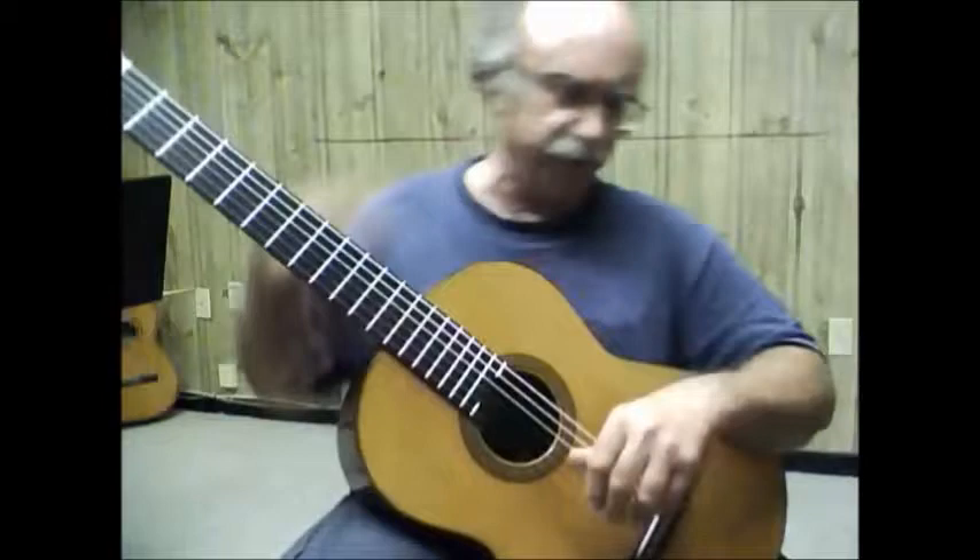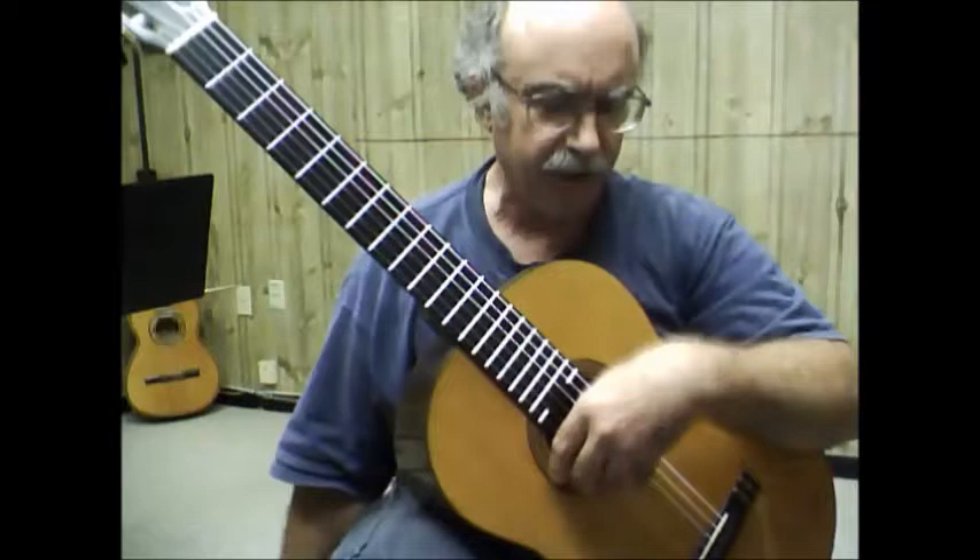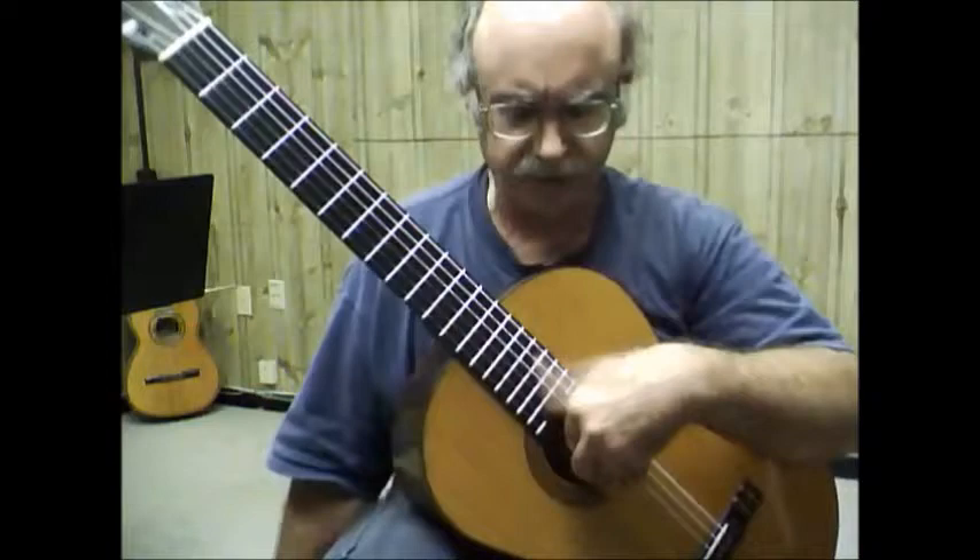If you were dead and somebody came over and lifted up your hand with a pencil or something like that, your hand would hang like that — so that's natural. It's not defying anything, it's natural for it to do that. So you're just turning this slightly, keeping the fingers curved, and extending the thumb out.